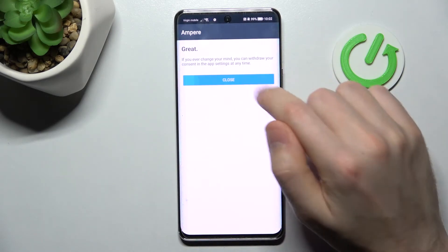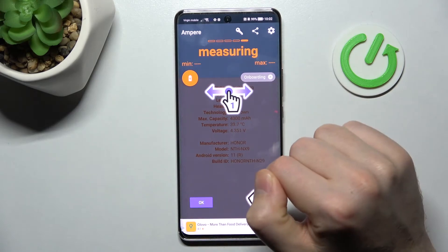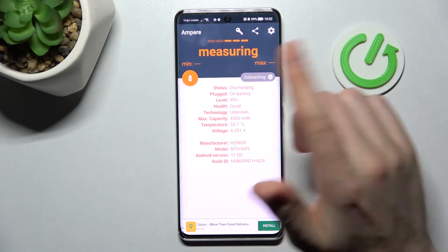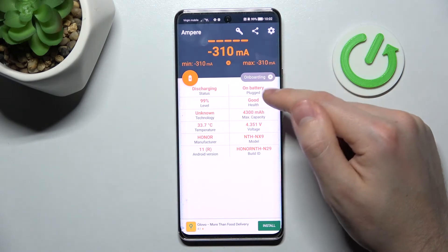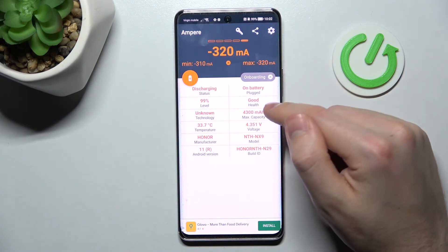Then click yes, agree, close, and click OK. Now swipe to the right, and here on the second column at the top we have the health information.